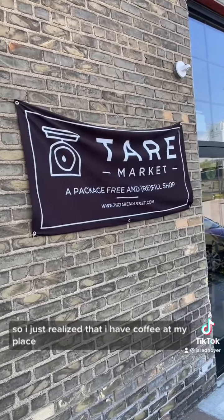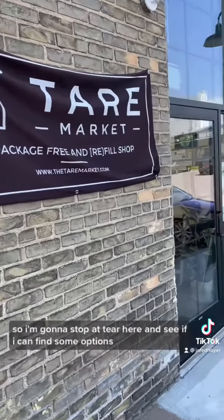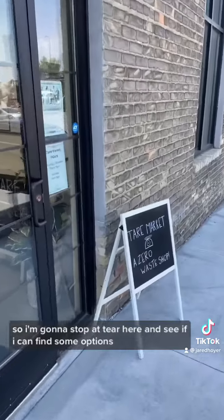I just realized I have coffee at my place but I don't have cream or sugar for the coffee bar, so I'm going to stop at Teer and see if I can find some options.